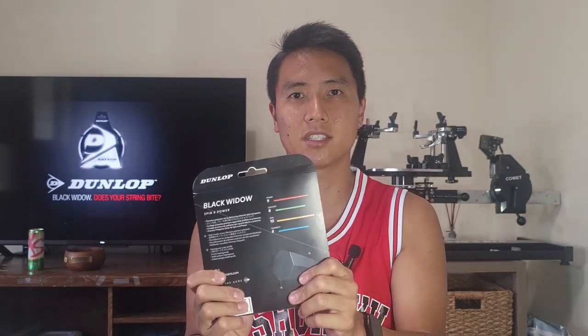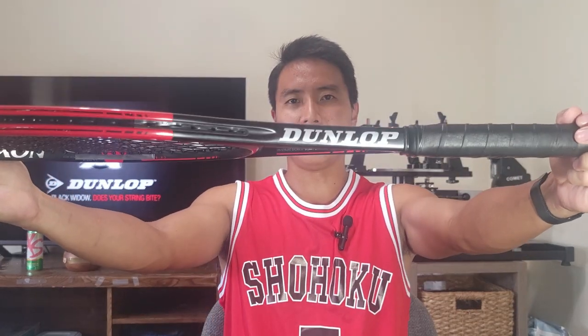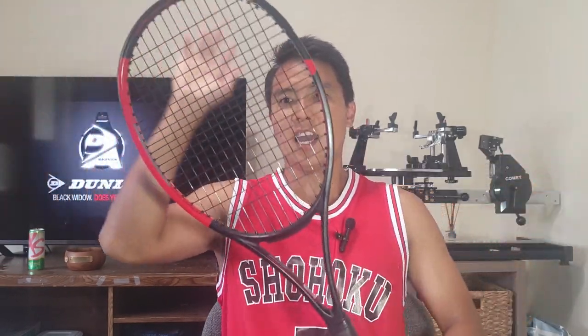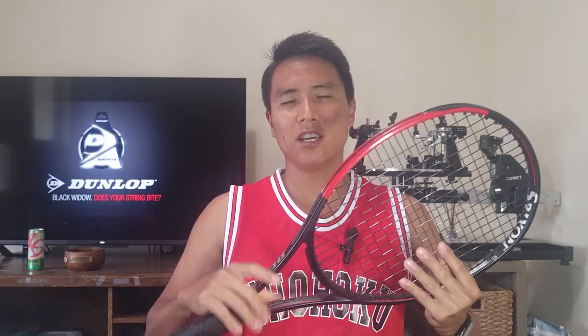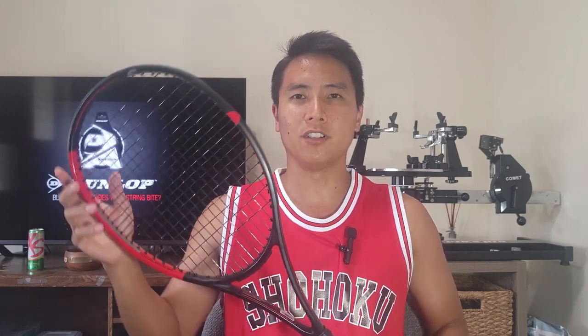I got the Dunlop Black Widow strung up in my Dunlop CX200 at my reference tension — 52 pounds in the mains, 50 in the crosses. I've never actually used this string before, so I'm excited to finally try it out and see if the hype is real and if it generates as much spin as I've heard. Let's get out on the court and test the Black Widow.